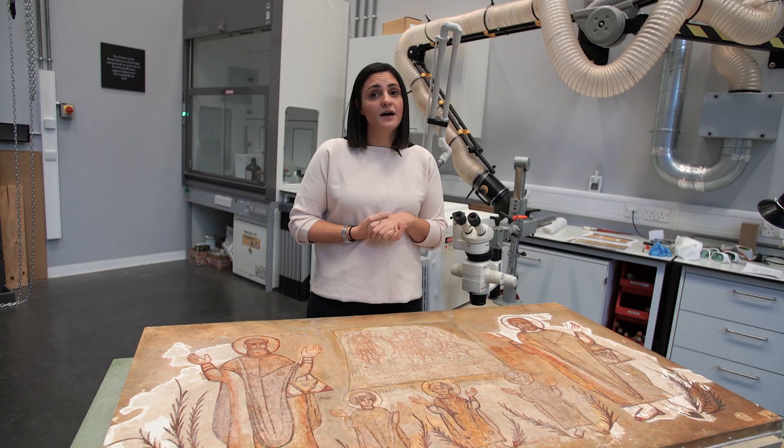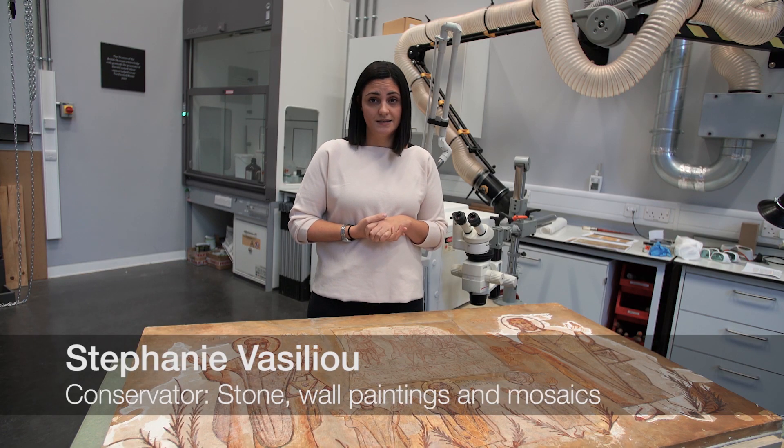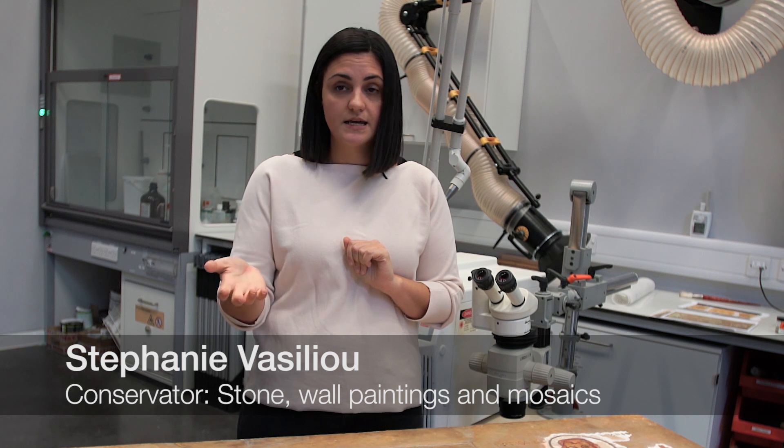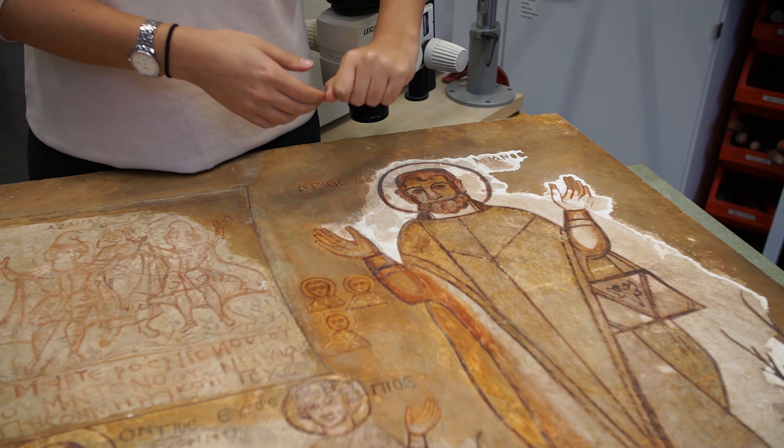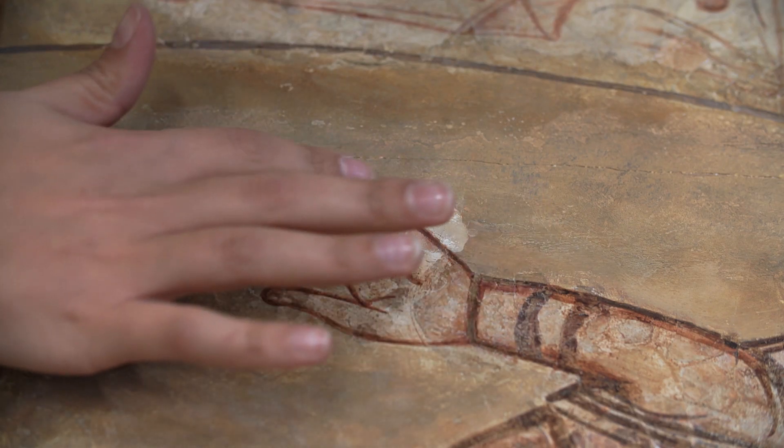I'm Stephanie Basiliou; I'm a conservator here in the stone, wall paintings and mosaics conservation department. After we did the initial poulticing tests, we decided to work alongside science and test the Erbium YAG laser. The laser itself has been used quite a lot in the past on paintings — both easel paintings and mural paintings — so we thought it might be a good machine to try on the painting. We did dry testing, doing a pass with the laser at increasing energies to see what effect we could get.